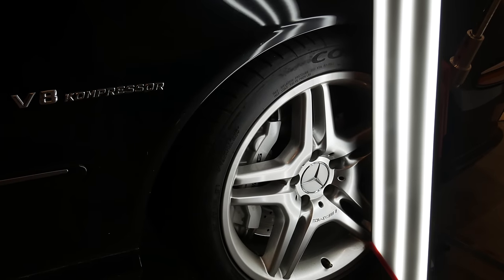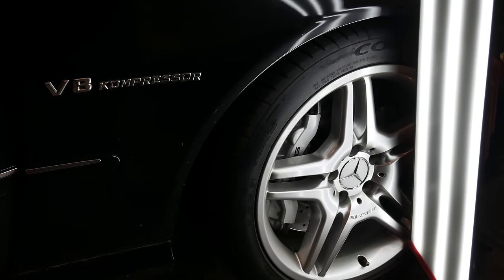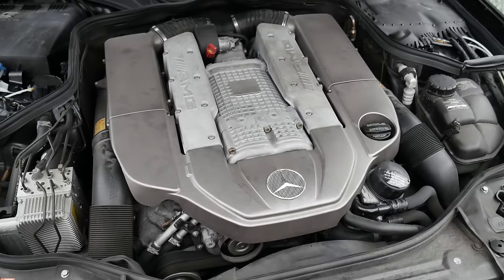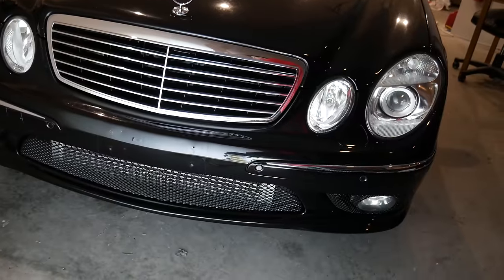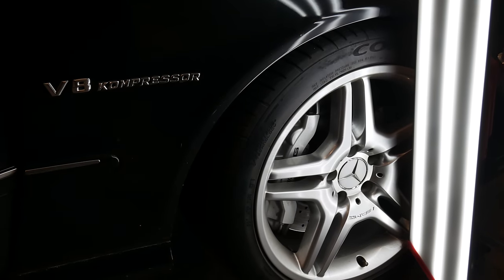In this video I will cover the restoration of my 2005 Mercedes E55 AMG over the last few months and reveal the final product. I already detailed the engine bay on this car and installed a big heat exchanger as well as replaced the coolant — links to those videos are in the description. I also threw on my wider SL 550 wheels.